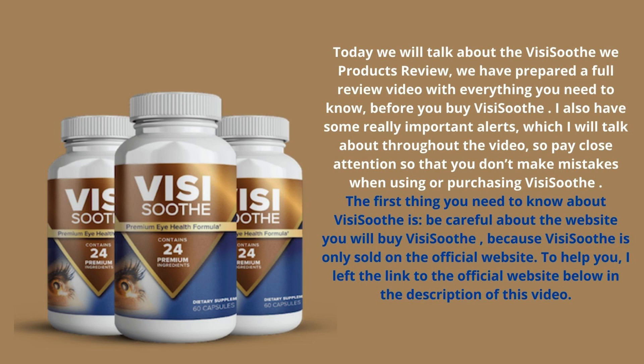Today we will talk about the VisiSooth product review. We have prepared a full review video with everything you need to know before you buy VisiSooth. I also have some really important alerts which I will talk about throughout the video, so pay close attention so that you don't make mistakes when using or purchasing VisiSooth. The first thing you need to know is to be careful about the website where you buy VisiSooth, because VisiSooth is only sold on the official website. I left the link to the official website below in the description of this video.